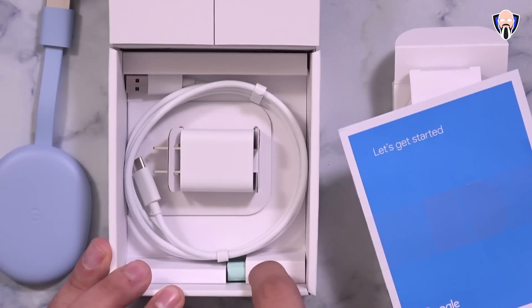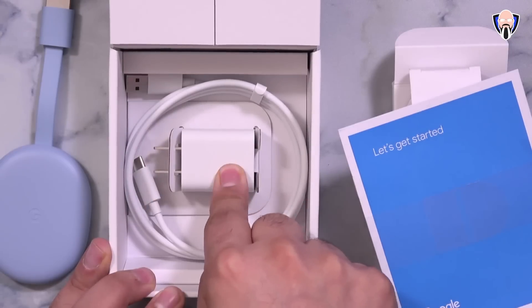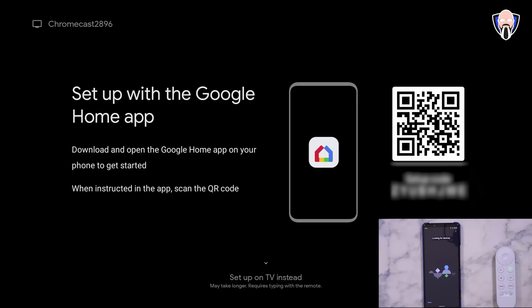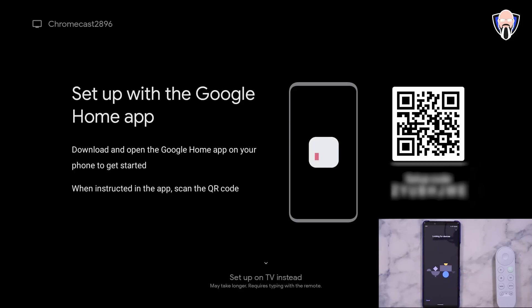The rest of the box includes two AAA batteries for the remote, a USB-A to USB-C cable, and a US-style charger. The setup process is simple: connect it to the TV, provide power using the included adapter and cable, put the batteries in the remote, turn on the TV to the correct input, and you'll see the Chromecast boot-up screen. Then just follow the prompts to start setting it up.